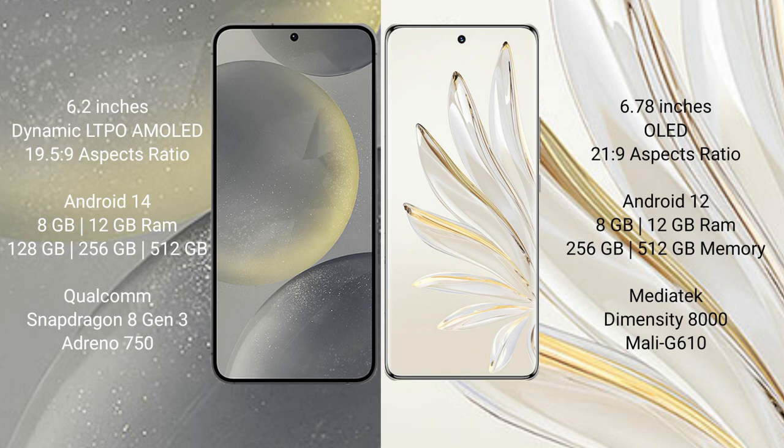Samsung Galaxy S24 comes with 8GB and 12GB RAM options, with 128GB and 256GB internal storage. It is powered by the Qualcomm Snapdragon 8 Gen 3 processor.